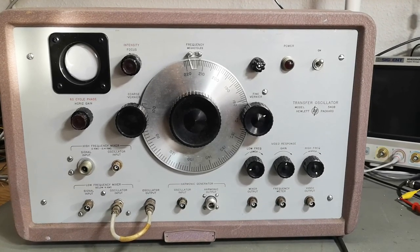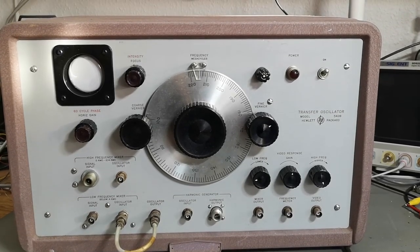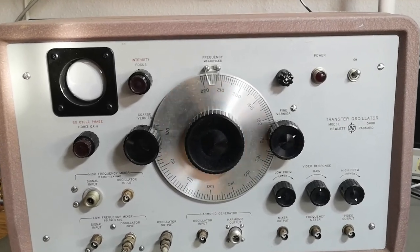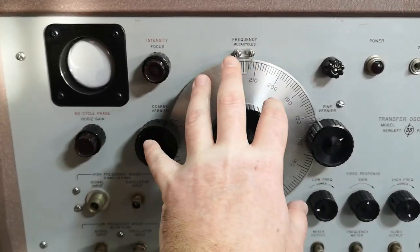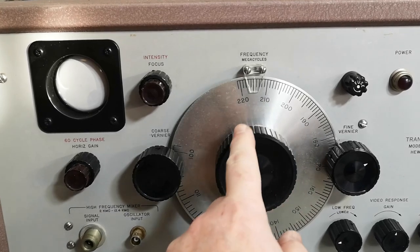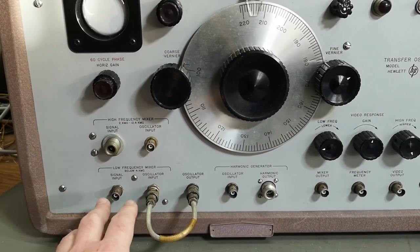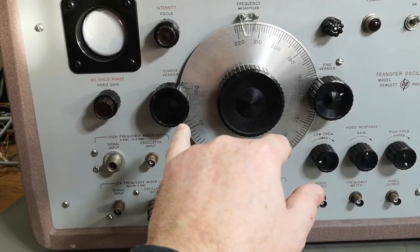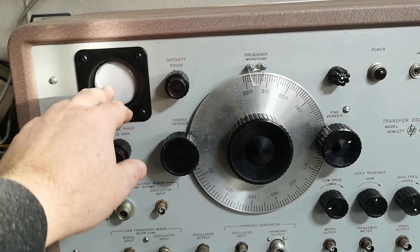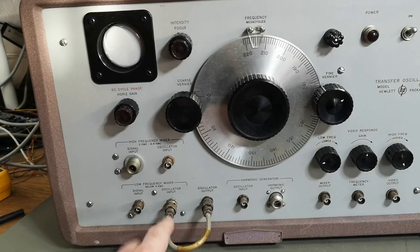Welcome to a new test and teardown video. This time it's another Hewlett Packard - a transfer oscillator, model 540B. This is a very interesting product. There is a main oscillator and it goes from 100 to 220 megacycles. This frequency is mixed with incoming signals and you can adjust for a beat zero, then see the mixed or beat-zero on this scope, and calculate what the input frequency was.